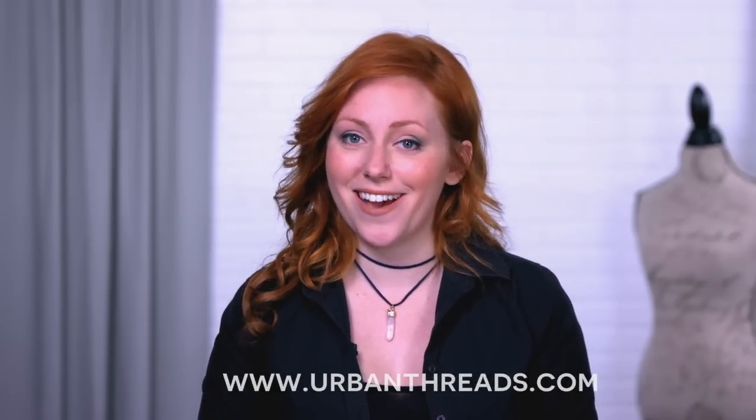For step-by-step instructions on how to embroider and assemble all of our freestanding lace masks, more designs, inspiration, and tips, check us out at www.urbanthreads.com.